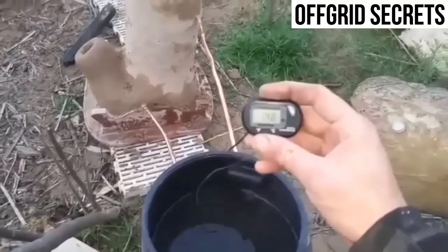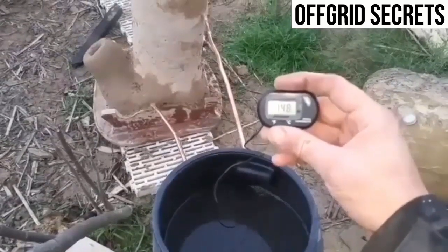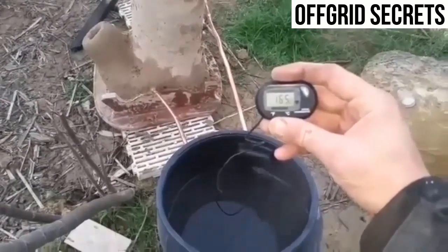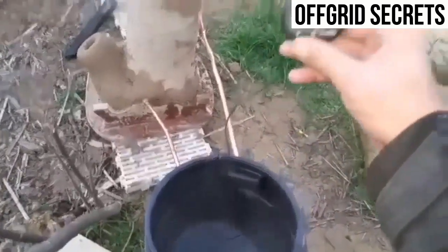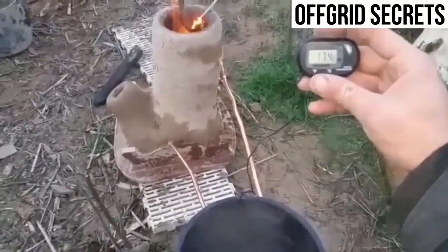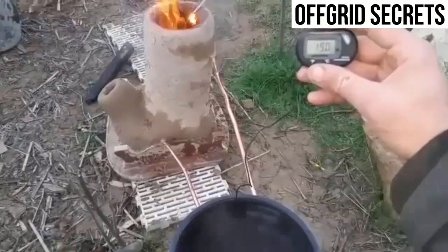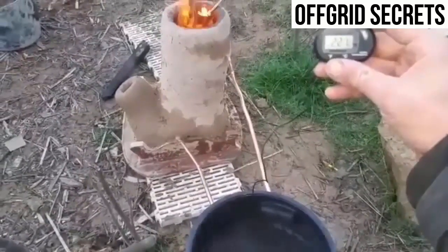Oh, look at that — 14. 16. The outside water is like 4 at the moment, so 16 is a huge leap. 17. I'm going to raise this up a little bit. 19. Dude. Is it bubbling away? It works, man. It works. 22. 25.